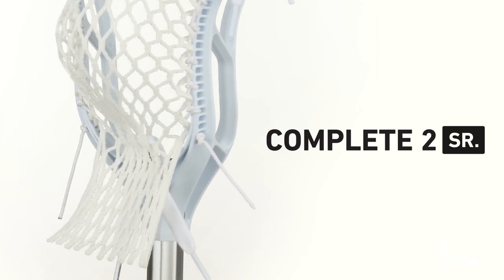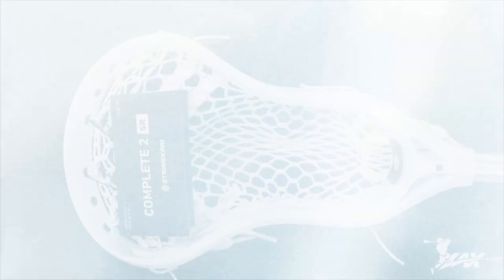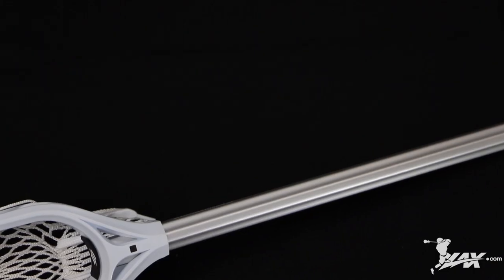The last complete stick is the senior. The senior is intended for the high school to elite level player. This complete stick comes fully strung and also features the strongest shaft option from String King.